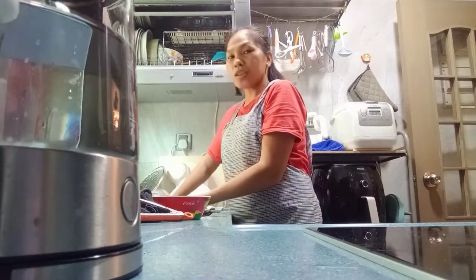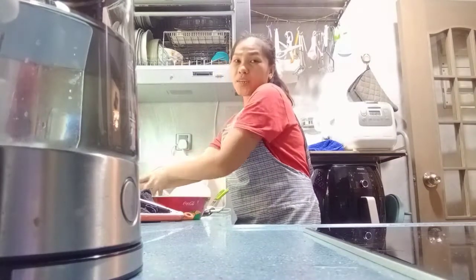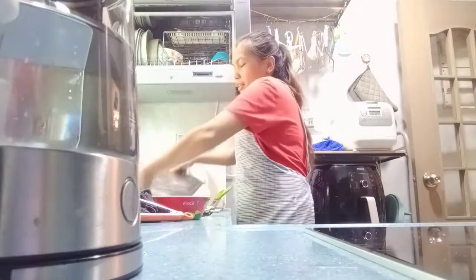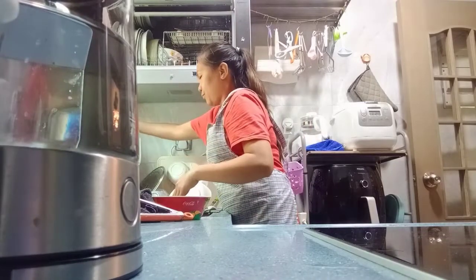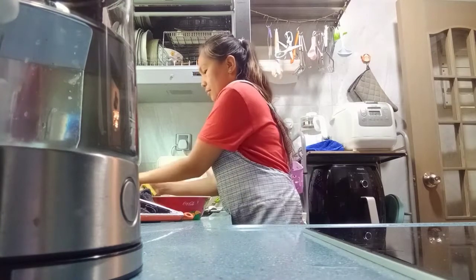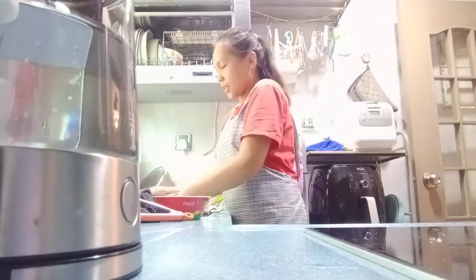Kung hindi ko pa kalimutan, pag natapok na siyang maluto, pakita ko yung magiging result niya. Pagka apat na oras na pinakulong, okay. Hindi ko kalimutan siya. Ang hita niya. Ganito yung mga soup na ito.